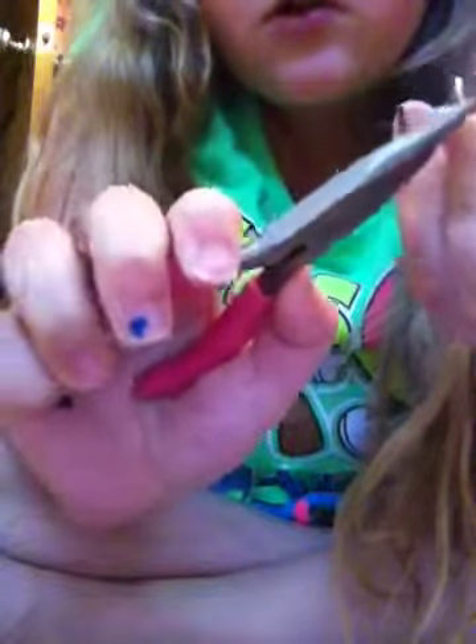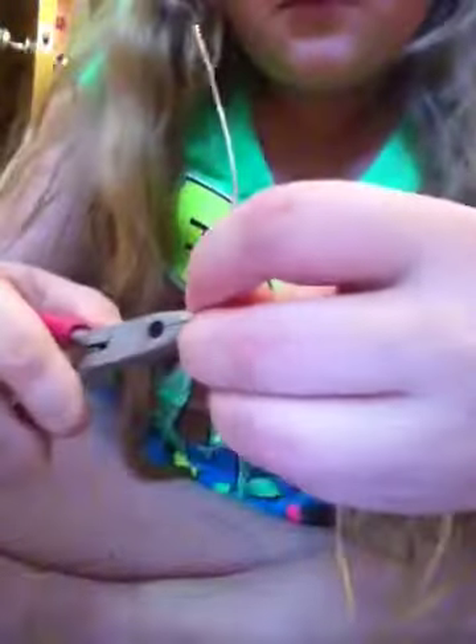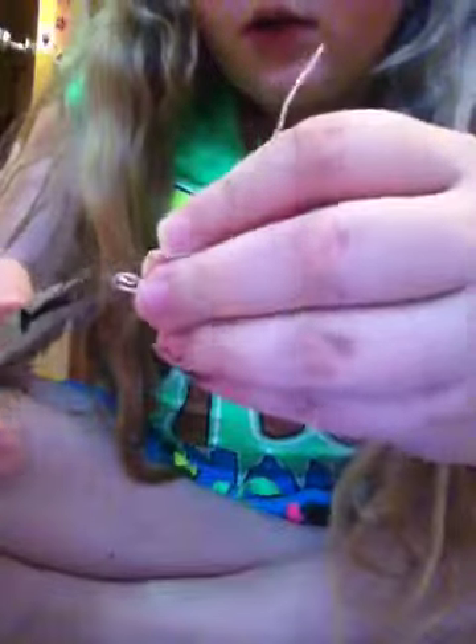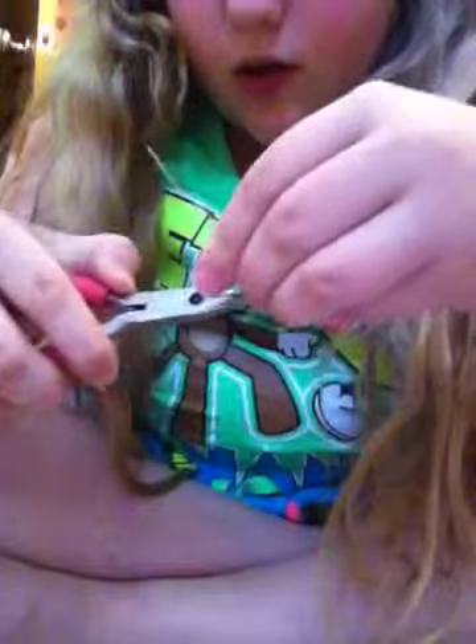Just keep twisting it in a circle. This is not going well — I messed it up. But that's good enough. There's my circle.